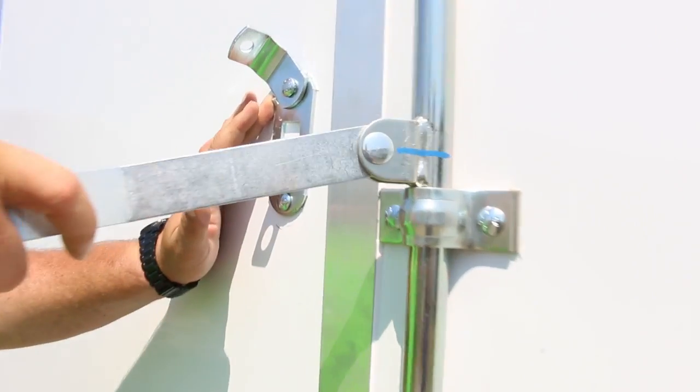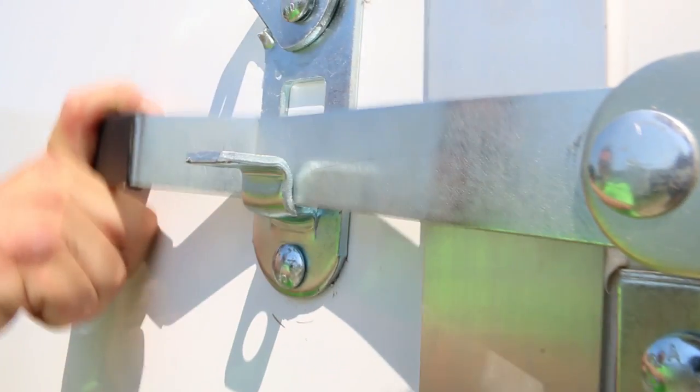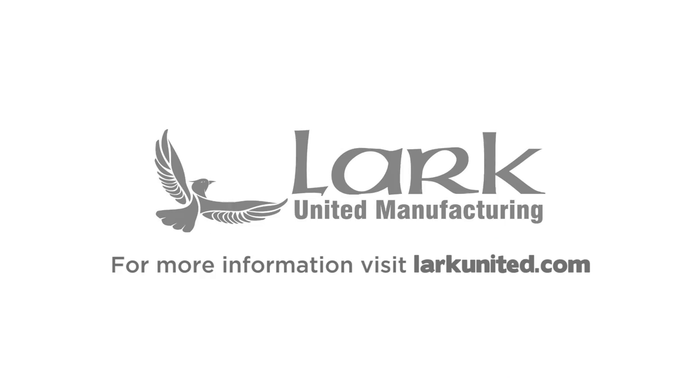We hope you enjoyed the tour. Please visit LarkUnited.com for more information about building a trailer to your exact specifications.